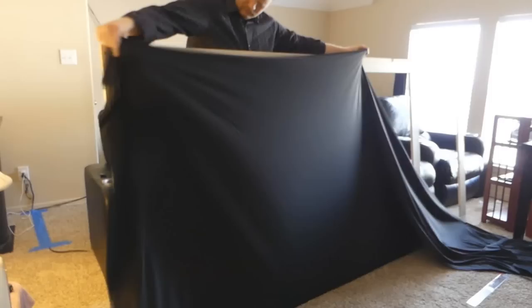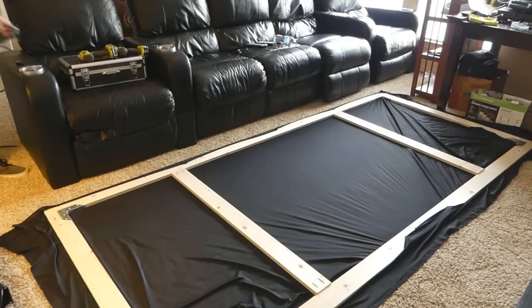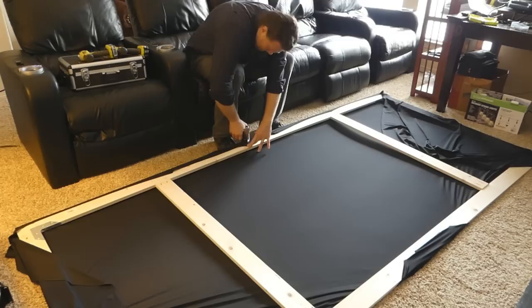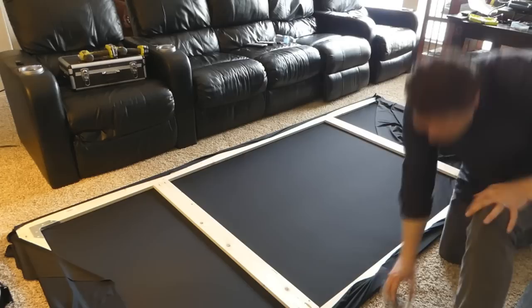So here I'm just putting some temporary staples — not necessarily temporary, but I didn't go all the way across the top there. I just put maybe four or five staples across the top, then I flipped it over and put all the staples across that side. And honestly, this is really easy — it's not hard. I was expecting it to be harder than it really was. You just stretch it and you staple it and you start working one side to the next.